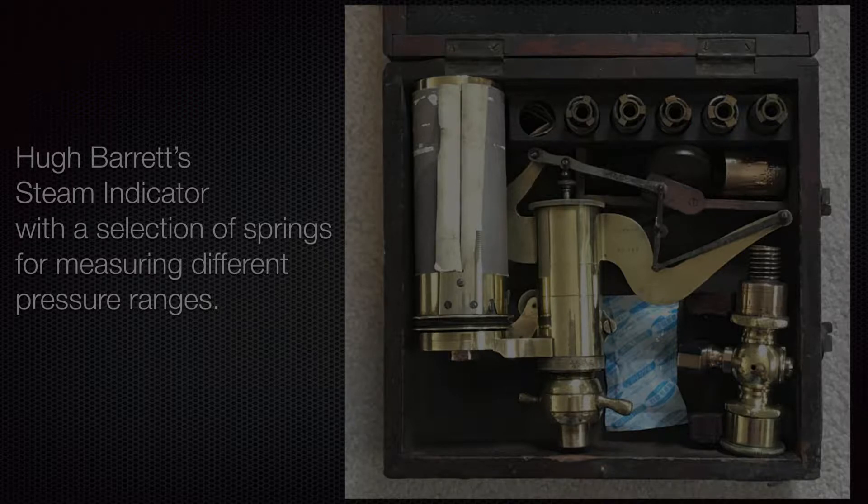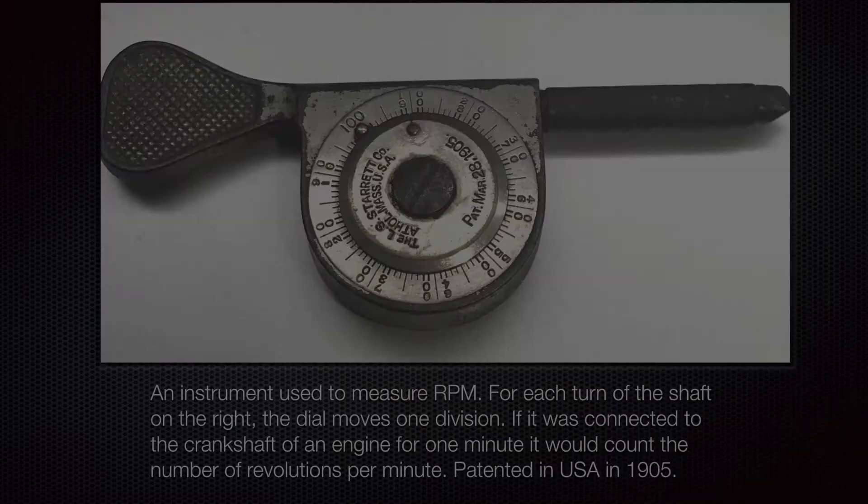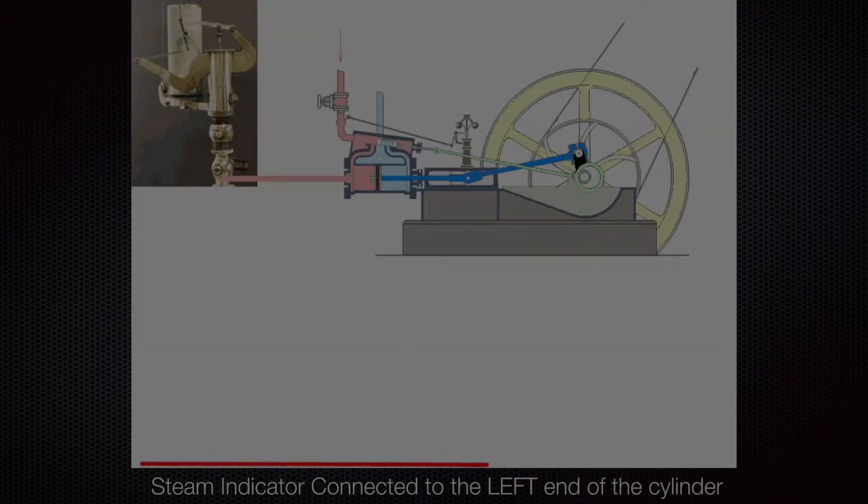This is an instrument used to measure RPM. For each turn of the shaft, the dial on the right moves one division. If connected to the crankshaft of an engine for one minute, it would count the number of revolutions per minute. It was patented in the USA in 1905.